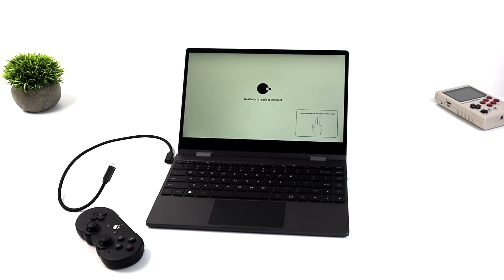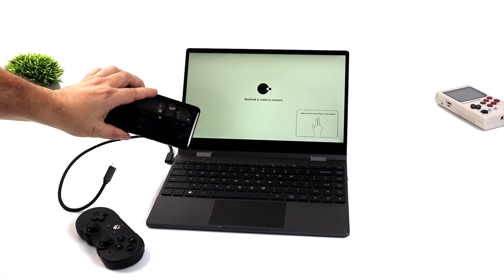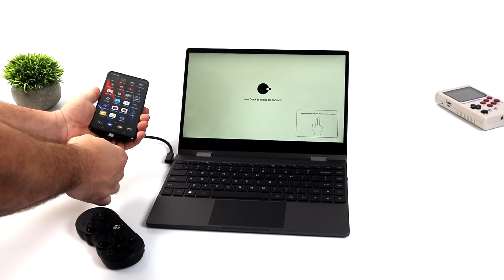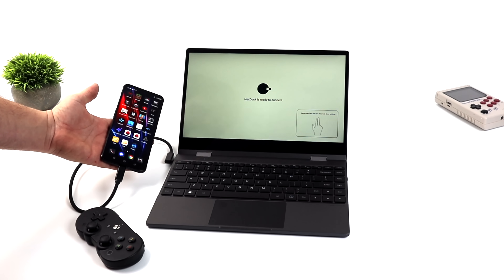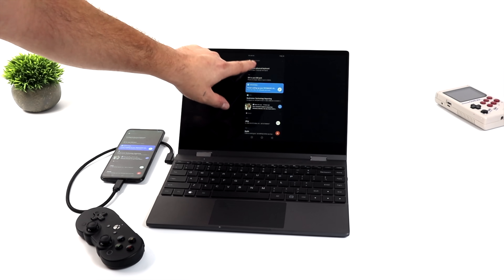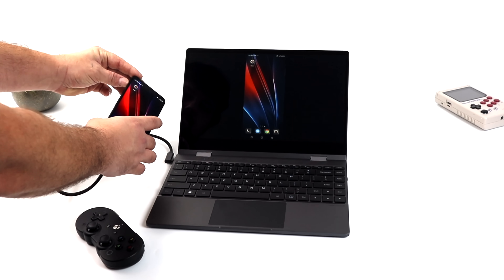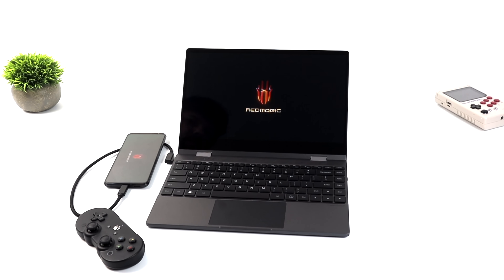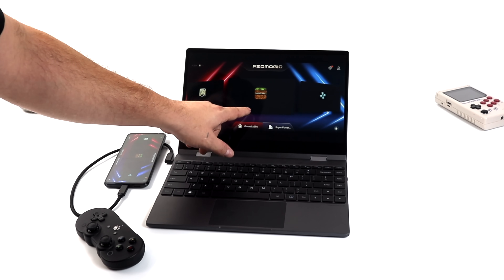As long as your device supports video over USB Type-C, it'll work with the NexDoc. What I have here is the Red Magic 6S Pro — it doesn't have any kind of desktop operating system like Ready 4 or DeX, but it does support display over USB Type-C. We get a picture on the bigger screen with touch functionality. We start in portrait mode, but the Red Magic phones have something called Magic Time, which is a game launcher that makes it easier to use a bigger screen.